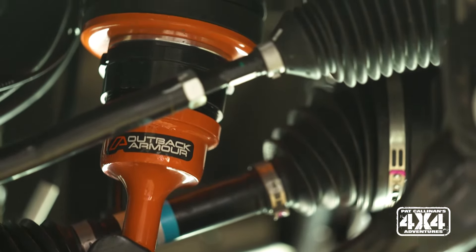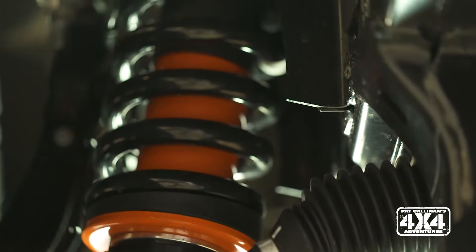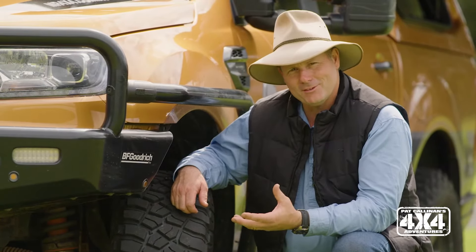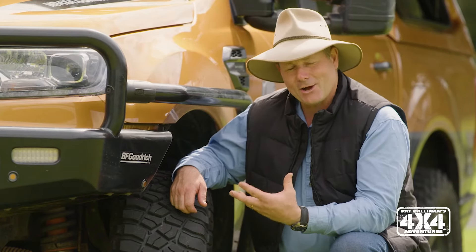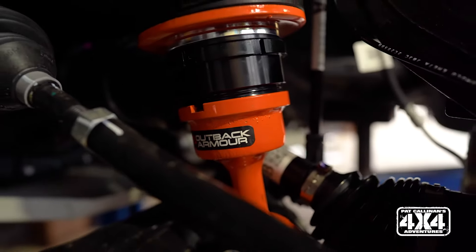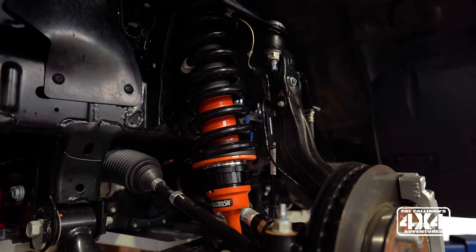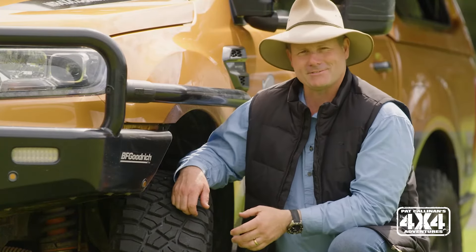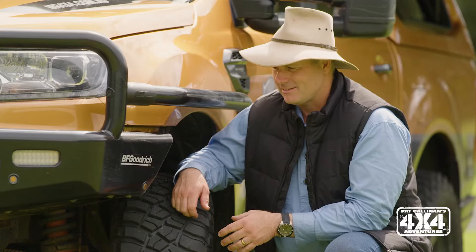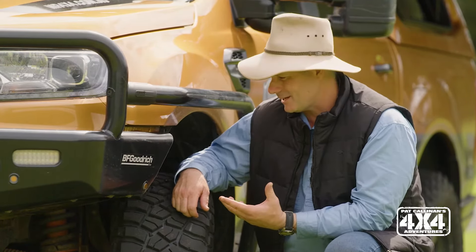Outback Armour are an Aussie company based up in Brisbane, and they do all of their design and engineering in-house. They actually cut their teeth making suspension for armoured vehicles, so they are very used to people adding a whole lot of weight to their vehicles and still wanting them to handle at the other end. It's kind of similar to what we do with four-wheel drives, where we'll throw on rear bars, front bars, roof racks, rooftop tents, and then expect our vehicle to handle as it did — or even better — than out of factory. That is the challenge that Outback Armour has set itself, and in my eyes, they've done a brilliant job.